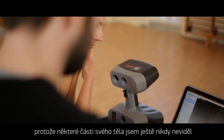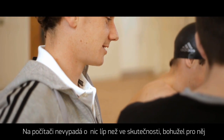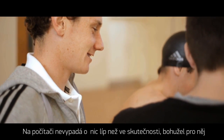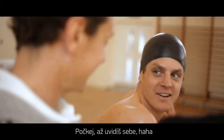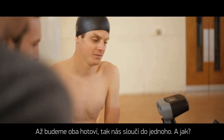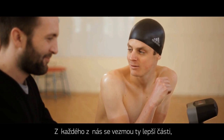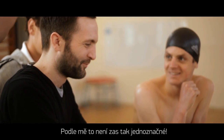Actually seeing myself on screen as a 3D model was a bit weird — there are parts of my body I've never seen before. He doesn't look any better in computer format, unfortunately. When you get the two of us, how are you going to merge them? Take the good bits of each — get rid of his nose and stuff. I think that's up for debate.